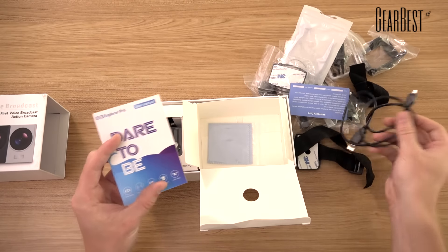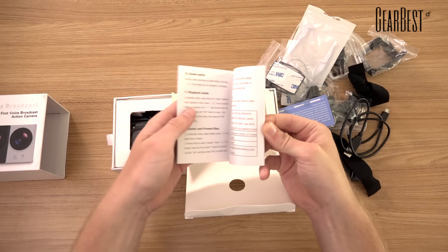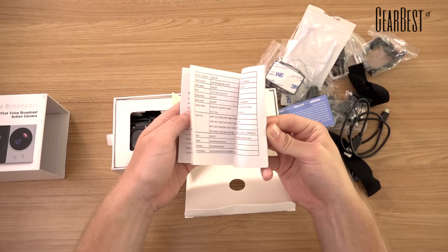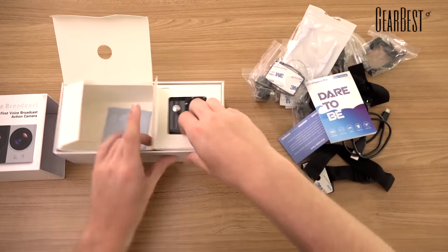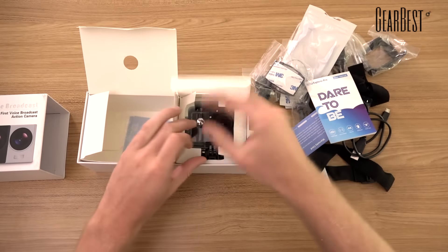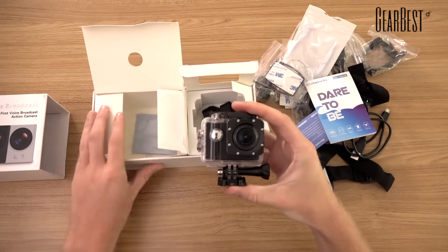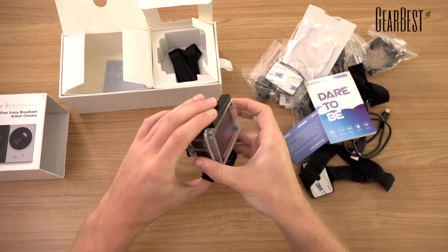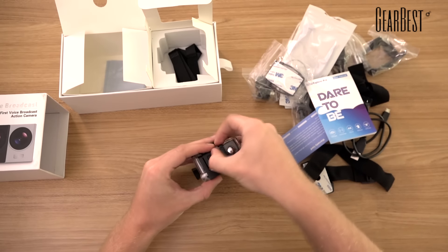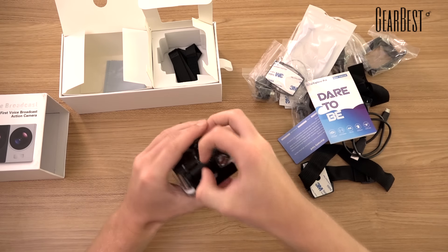The charging cable is here as well, and then there is the manual just explaining the basic functions of the camera. Now to the important part, which is the camera itself. It comes with a waterproof case, which is really waterproof because I used it underwater on my vacation.